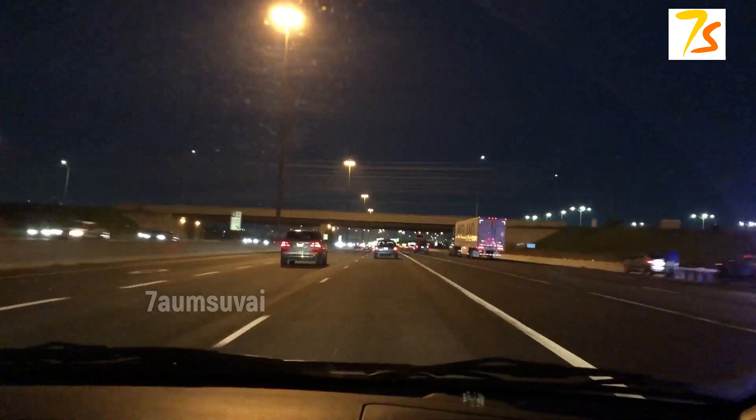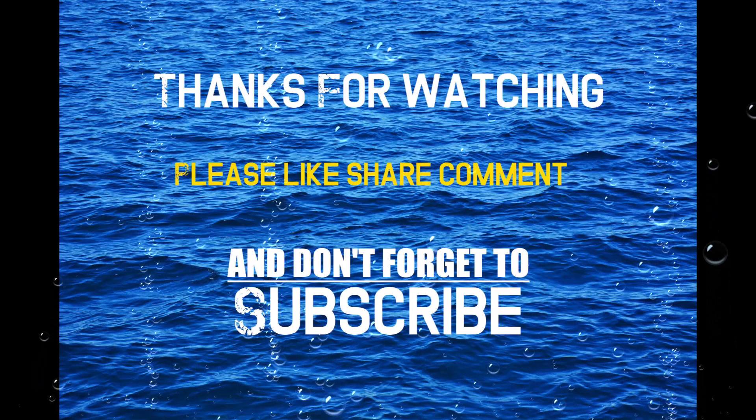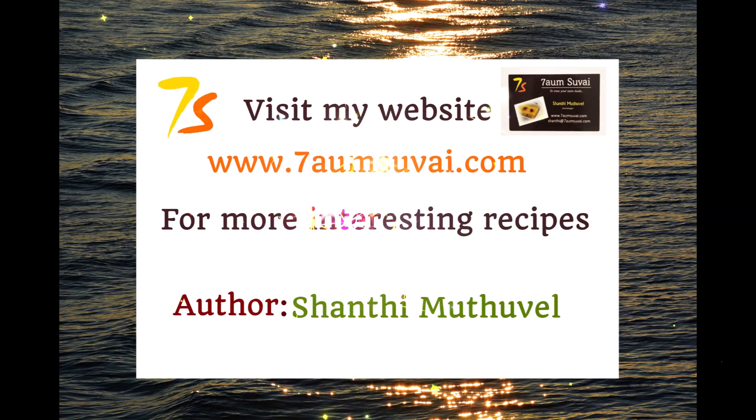This is an interesting video. Please like, share, comment, and subscribe. www.alamsway.com. Thank you!